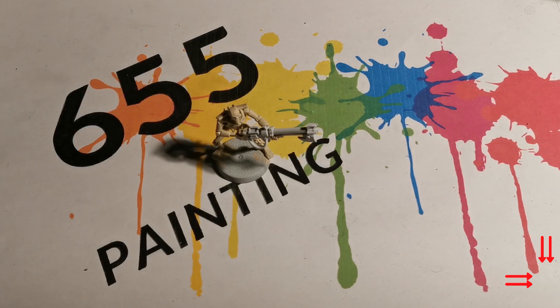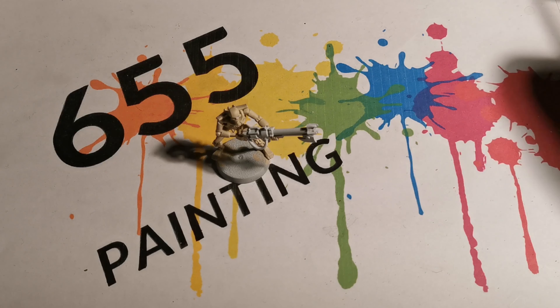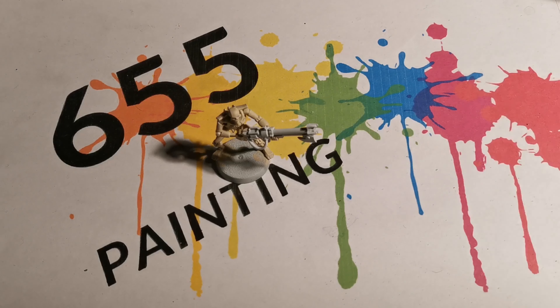I've previously done a few other colour schemes for Necrons; the previous ones have all involved the Necron primarily being silver. This time, however, I want to do something different, so there's not going to be any silver paint on this miniature. In fact, there won't be any metallics on this miniature at all.